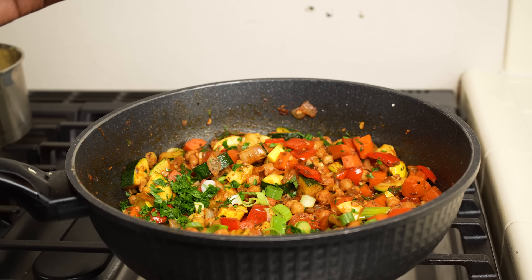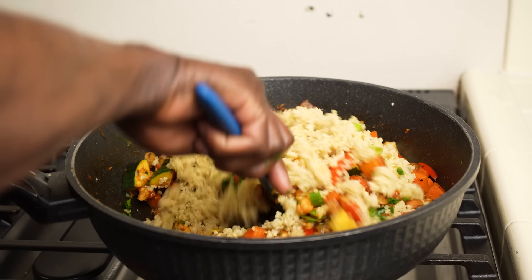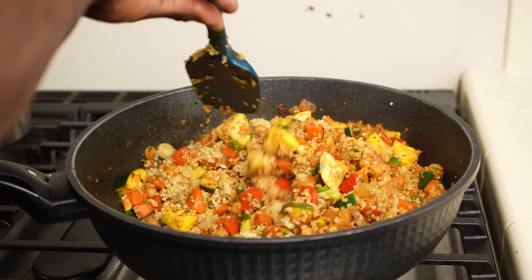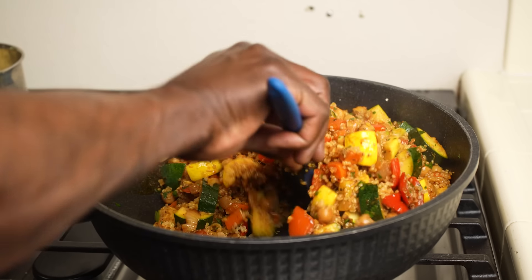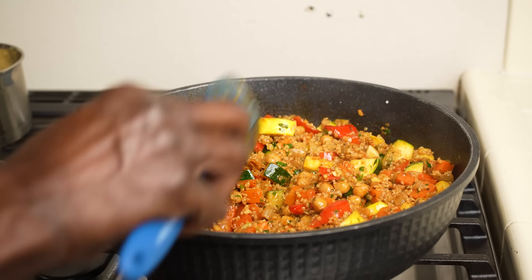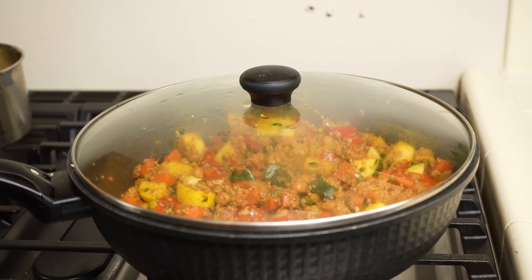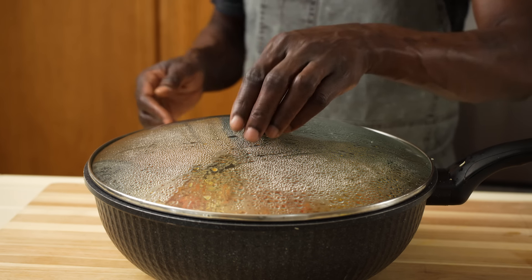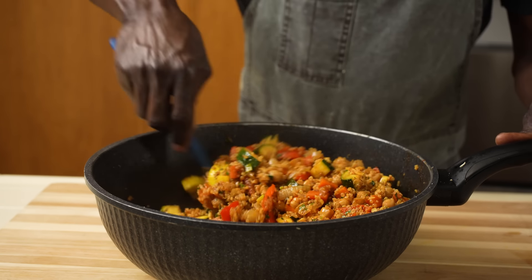Just before the dish goes to the table, add a heaping of the cooked quinoa and stir it in. I have some quinoa reserved for future use — I always have quinoa, rice, and any grain cooked and ready to go in the house. This looks so good. Cover and let rest for about five minutes for the quinoa to absorb all those good flavors. This super delicious dish — the quinoa has absorbed all these good flavors.